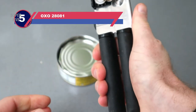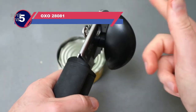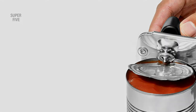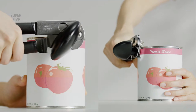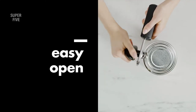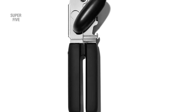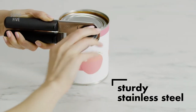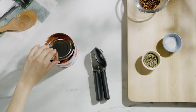Number 5: OXO 28081 Can Opener for Seniors. This OXO Good Grips soft-handled can opener is designed for ergonomic use by those with arthritic hands. The oversized turning knob helps eliminate the problem of grasping a small object. The handles are large and cushioned to facilitate easy gripping. Simply squeeze the handles together to lock the blade onto the top of a can, then hold the handles with one hand and turn the oversized knob with the other. After one rotation around the can, release the detached lid. This can opener doesn't have a magnet to hold the lid.